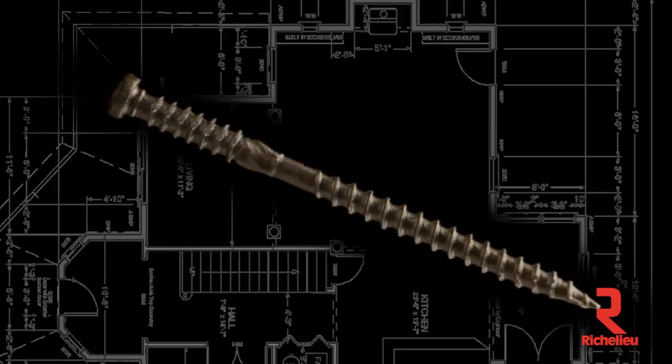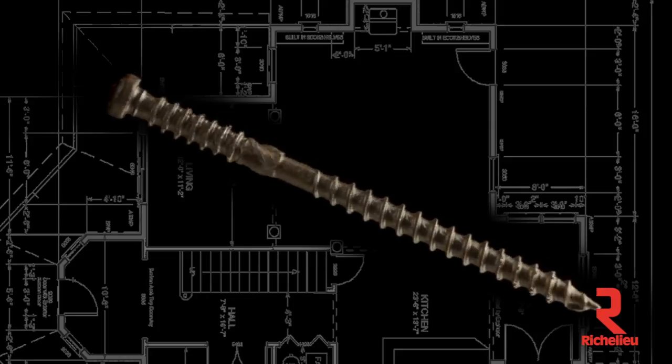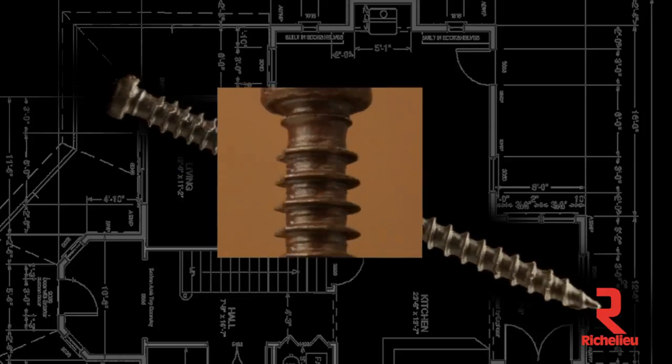Saw teeth under the head, along with fiber trapping rings, help cut a clean hole and pull excess material into the board, preventing mushrooming and dimpling.